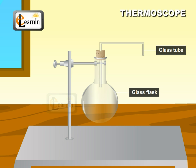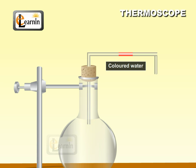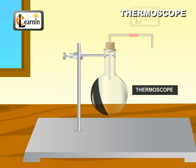Insert a glass tube bent twice at right angles. Insert some colored water into the horizontal portion of the glass tube. Now apply some black soot on one half of the flask as shown. This apparatus is called the thermoscope.